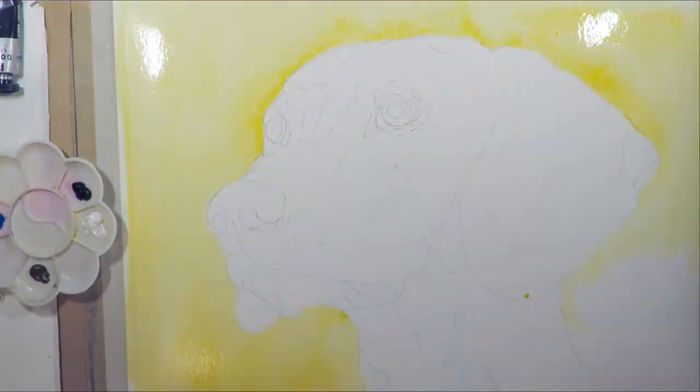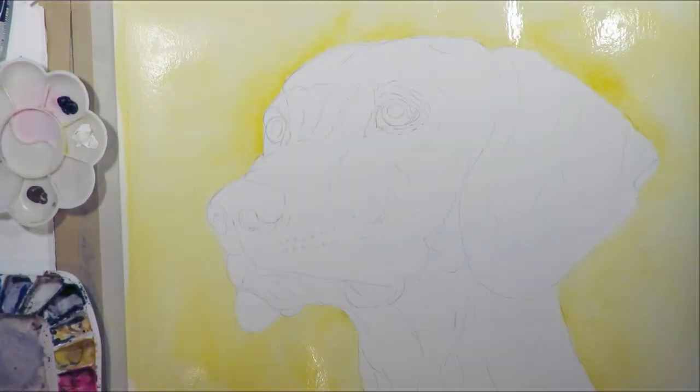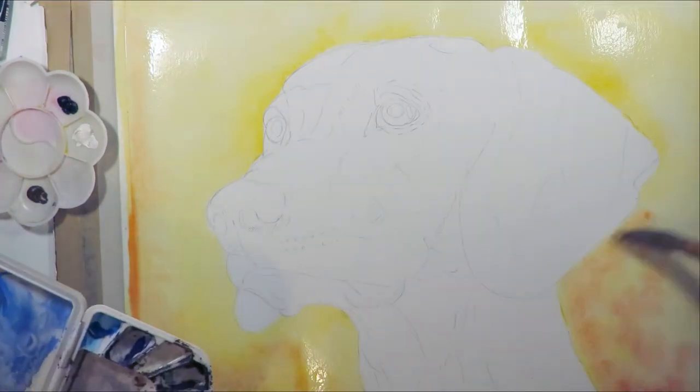I started off with laying down a nice watery background. I wanted to have something that would set off the greys in the animal, so I went for a yellowy red — quite a dramatic background.